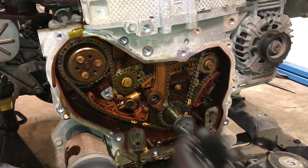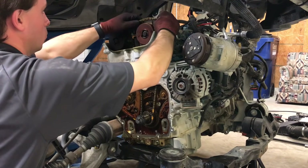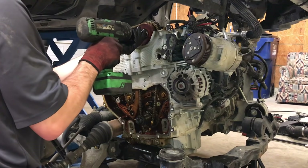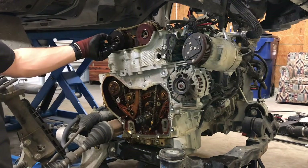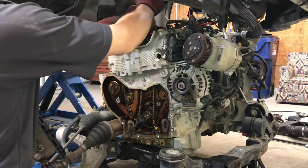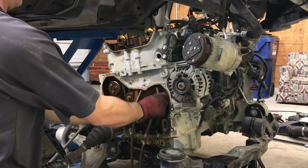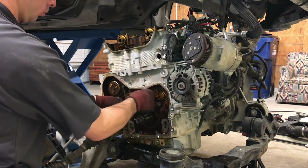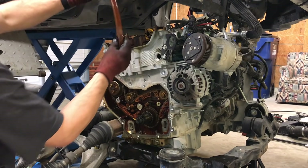Loosen the timing chain tensioner guide — this will aid in the removal of the timing chain. It might take a little bit of working, but eventually you will be able to get it off the intake and exhaust cam sprockets. Once loose, remove the intake and exhaust camshaft sprocket bolts. Remove the exhaust camshaft sprocket, then the intake camshaft sprocket. Lower the timing chain through the engine and out through the timing chain cover near the crankshaft sprocket. Finally, remove the timing chain tensioner guide.